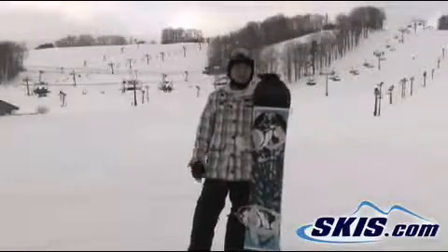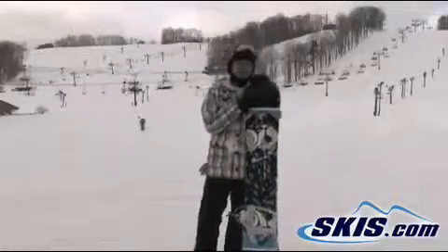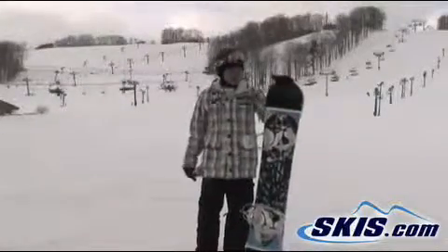What I don't like about this board is it is way too soft. It bottom down runs. This is purely a park board. I recommend this for intermediate to advanced park riders.